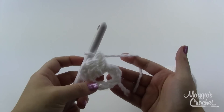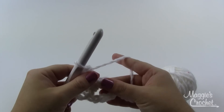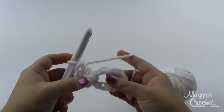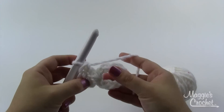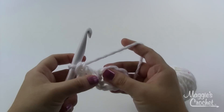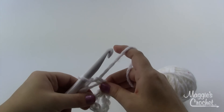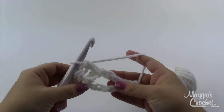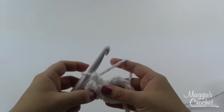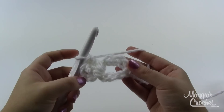Yarn over, go right down into the middle of that ring, grab a loop, pull it through — at this point you'll have three loops on your hook — yarn over and pull through two, then yarn over and pull through the last two. So counting the chain three, I want a total of 24 double crochets in this ring. As I go they're going to fill up the ring; you can squish your stitches together if you need more room. I'm going to do 21 more double crochets until I have a total of 24. I'll come back and show you how to move on to round two.